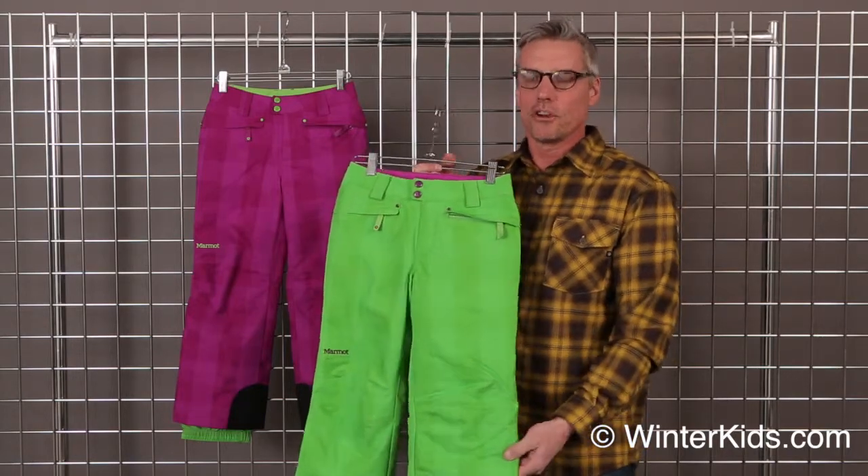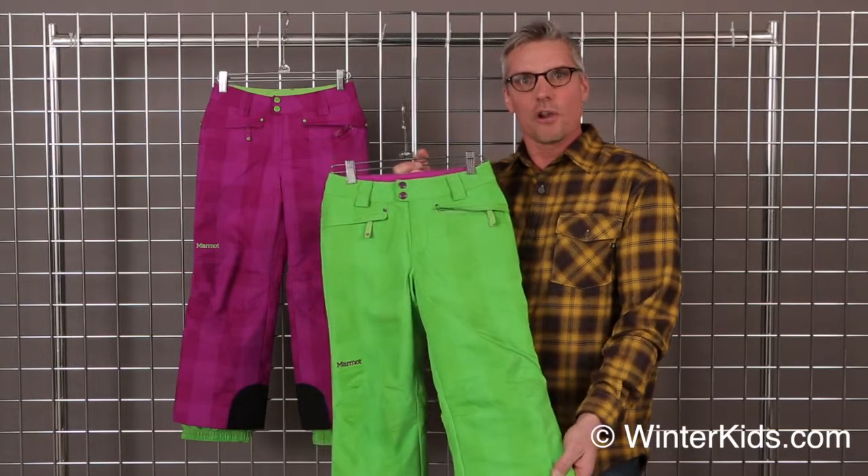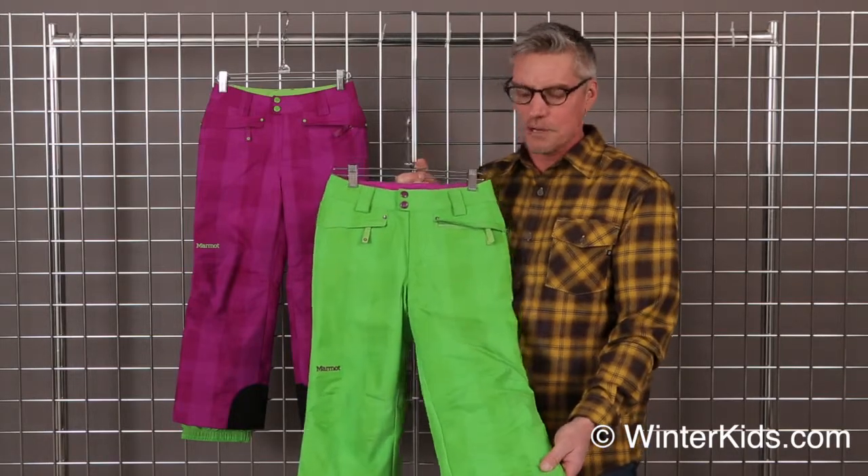It's fully taped, so no moisture is going to get in. The insulation in this is Thermalar — there's about 60 grams, so it's going to be nice and toasty.